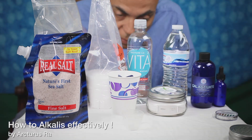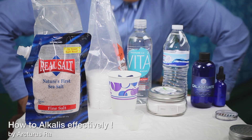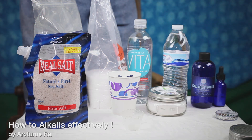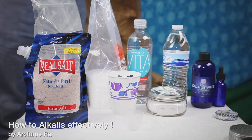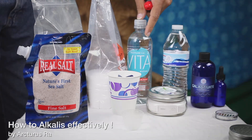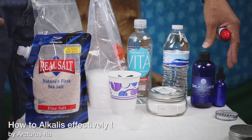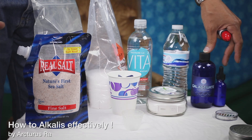This is going to be a journey. What I want to share with you — I stepped to the side so you can see what's going on. I have here what's supposed to make you alkaline: alkaline water, different salts, my Ormus, my Galactivate.